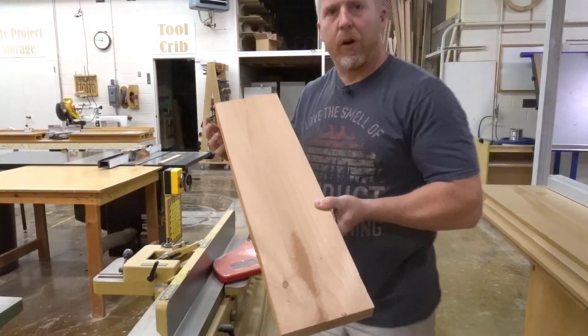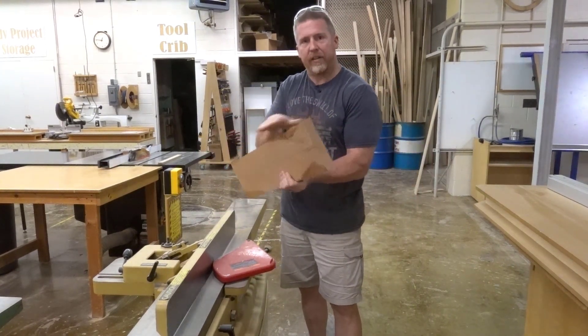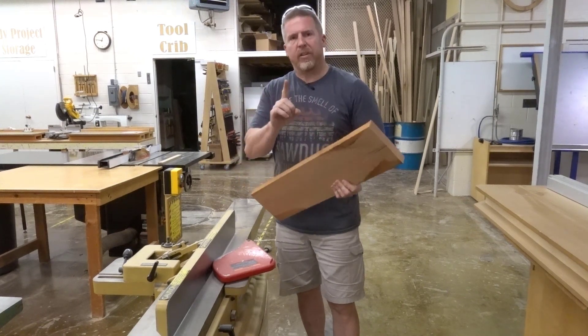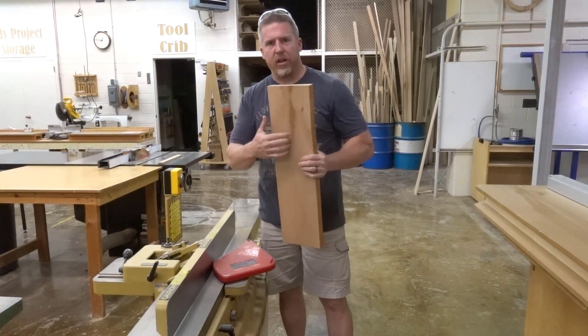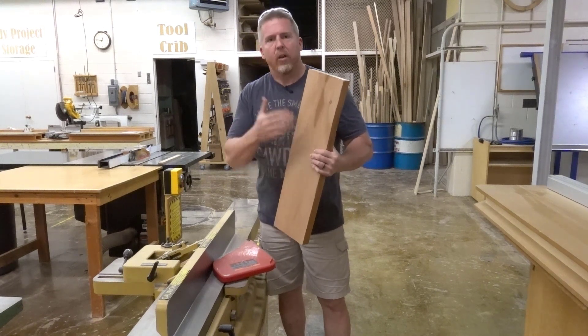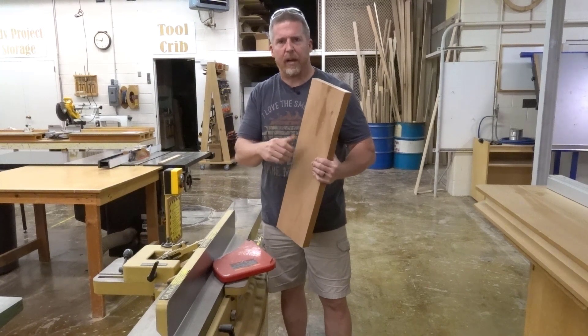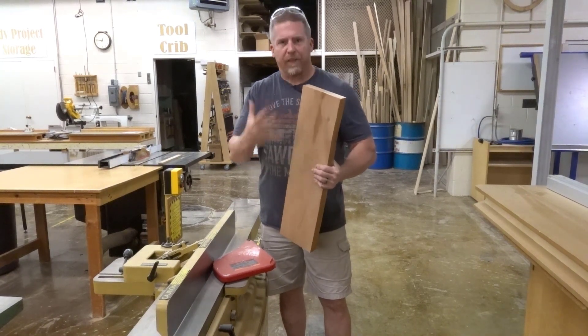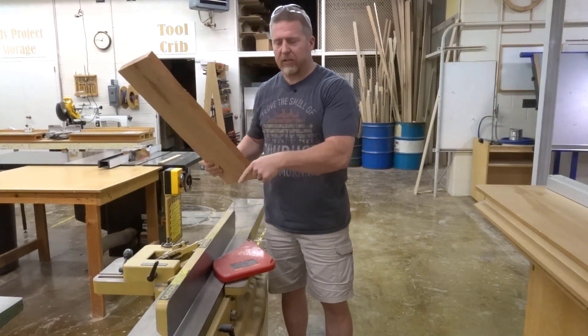The next step is we're going to run it through the jointer. We need a good edge, so we're going to shave an edge flat and smooth and true it up. If your board ends up having a large knot somewhere in the middle, go ahead and cut your legs as normal. I have epoxy that we can use and mix up to reinforce it — there are things we can do to fill the knot, so don't worry about it. So first, let's joint it — it'll usually take one or two passes.